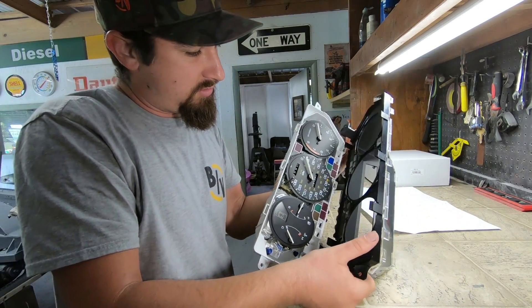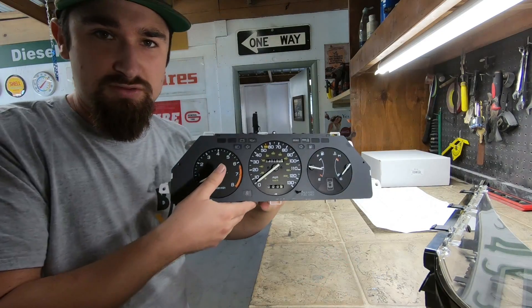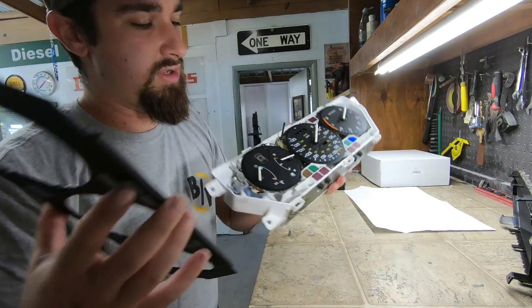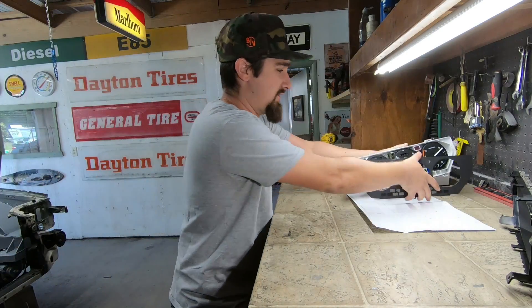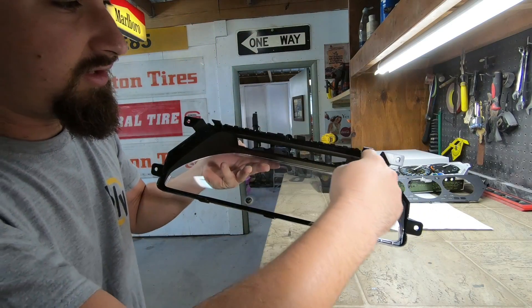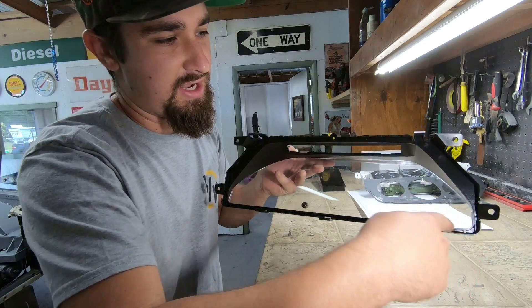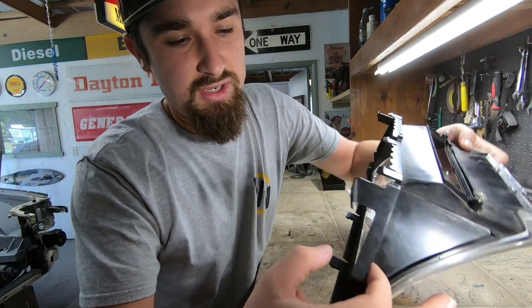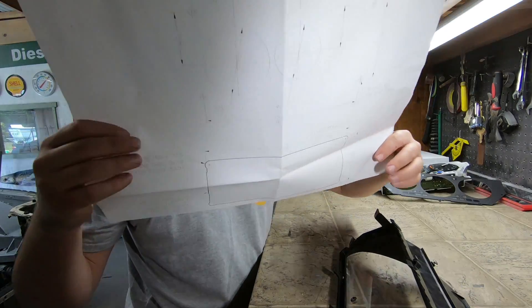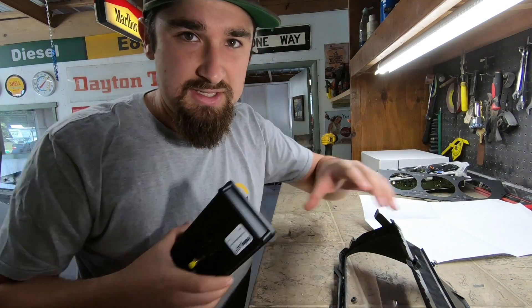Once you get the top tabs, the bottom ones will pop out. This piece from the stock cluster I'll have to put up in the shop somewhere — pretty cool, but we're not going to be using any of this. This is all I'm after. If you can see this surface right here, I want to build a piece of plastic that has this perfect size, and then I'll just put some through-bolts here that are going to come all the way through to hold that on.